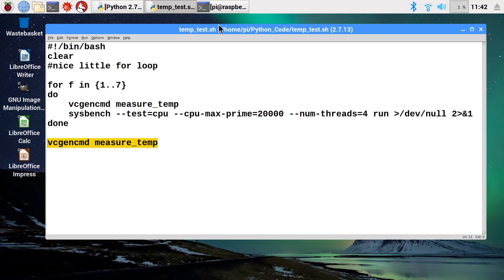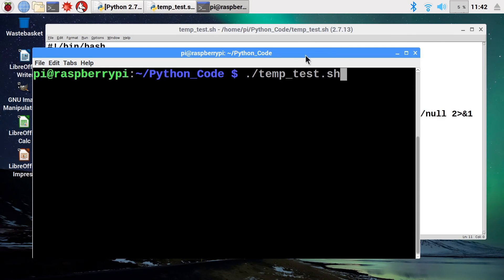So let's bring up a terminal where I've got that all set up to run — a nice big font so we can all see it. As you can see it's idling along at about 42.9 degrees. The ambient here is about 21 degrees. We'll now fast forward through to the end of the test.